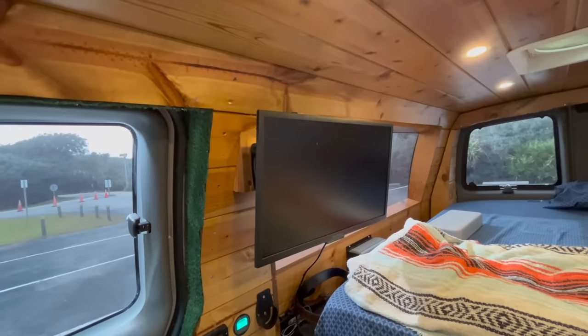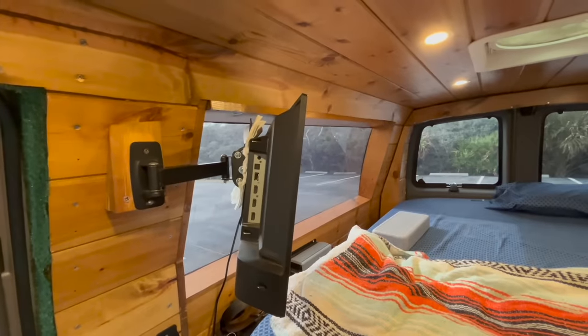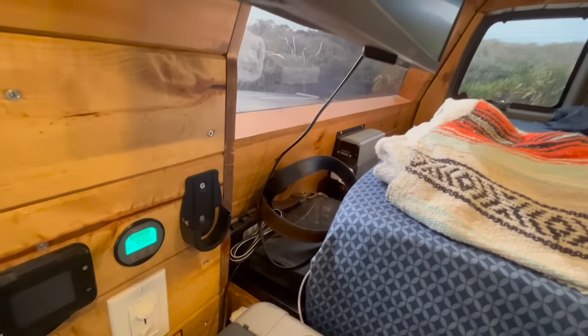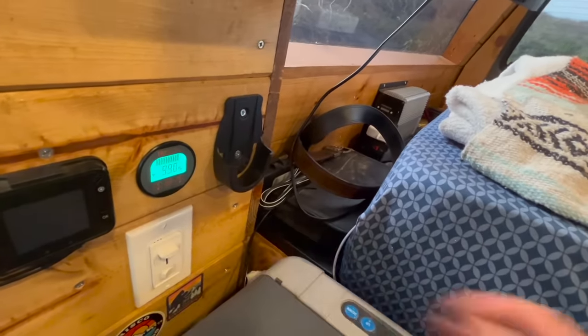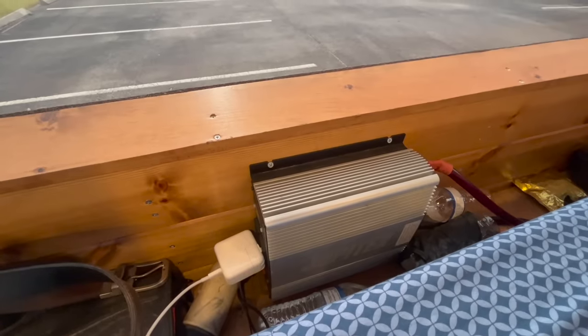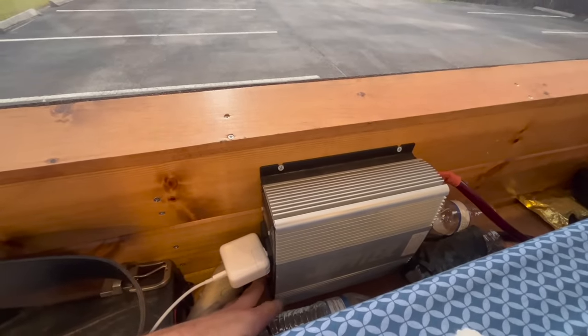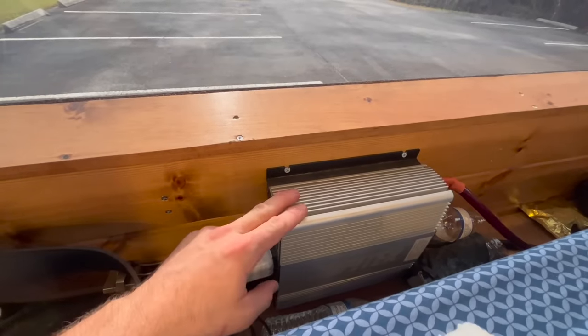I went ahead and installed a 24 inch Insignia smart TV on a swivel mount so you can watch it while in bed or swing it out while cooking dinner. Right below the TV I have my DVD case with all my DVDs and the DVD player. I also have a 1500 watt Jupiter inverter from Harbor Freight that powers everything that is not 12 volt — you can plug in laptop chargers, DVD players, and TVs. I also installed several 12 volt outlets to charge phones and other accessories.